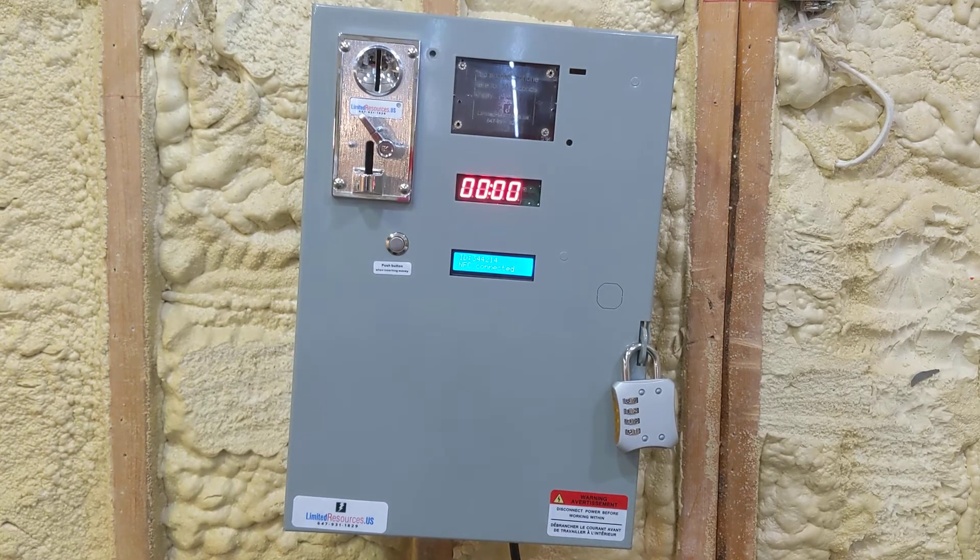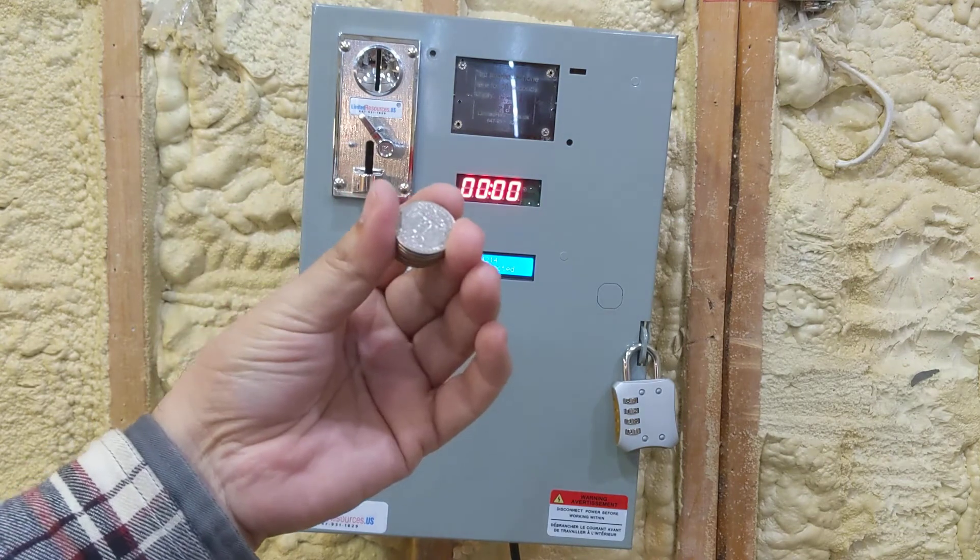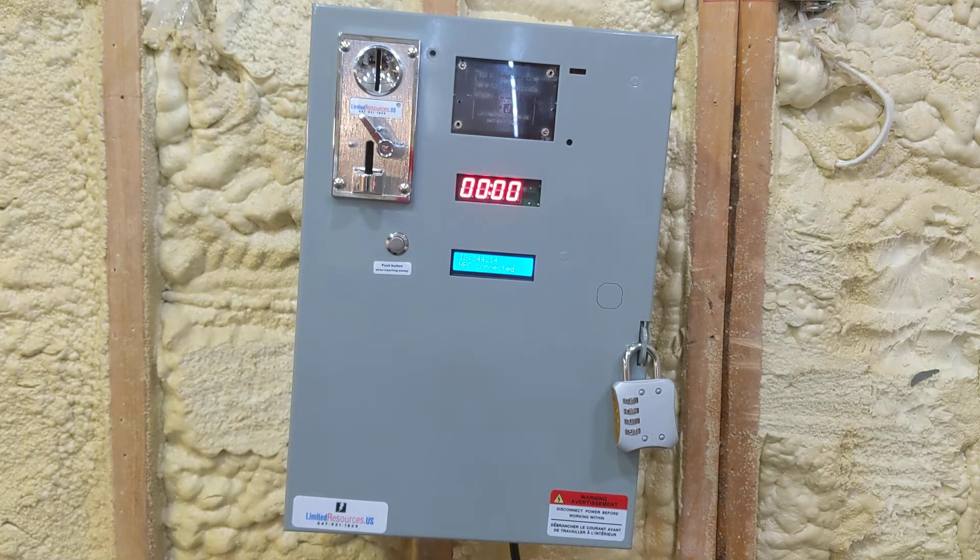So in our first demonstration, what we're going to do is insert these quarters — they happen to be American quarters, but it works just as well with Canadian loonies and toonies, and really any other metal coin you can think of. We export this all over the world, so it works in South America, Europe, and the Middle East.